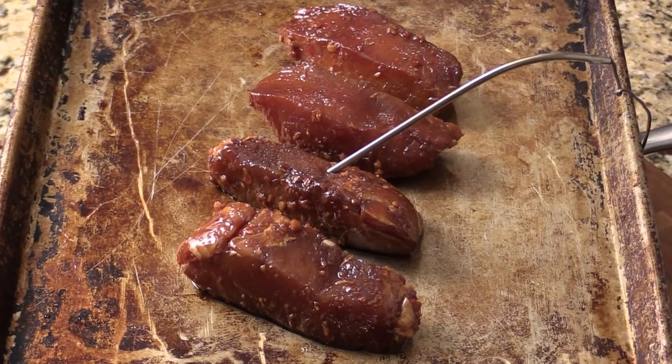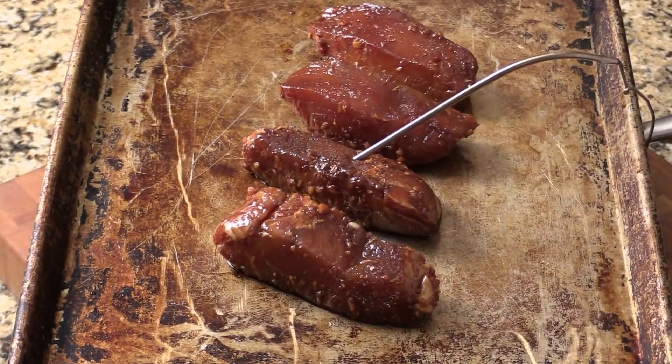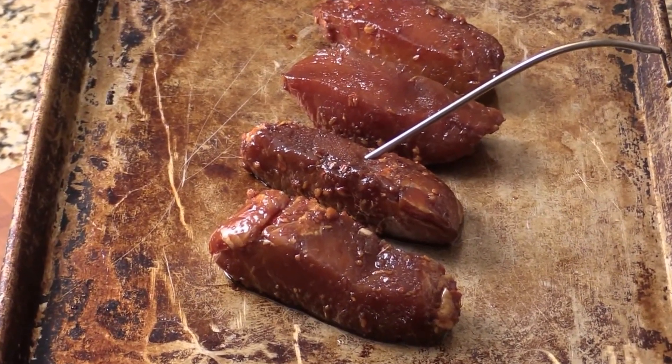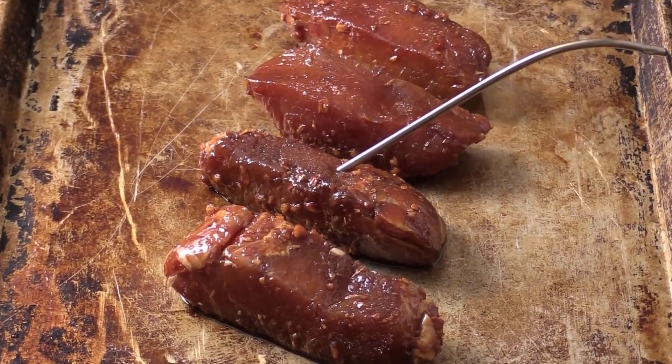I preheat my oven to 450°F, which is pretty hot, and I use a thermometer inserted into one of the pork loins. As long as the temperature reaches around 142°F, I'm going to take it out. You can also do this on the outdoor grill — that would be nice too.